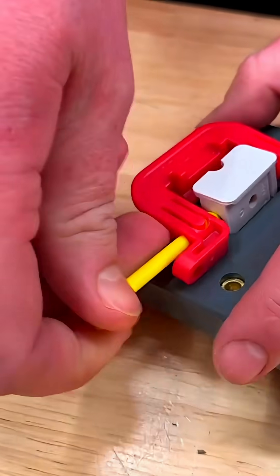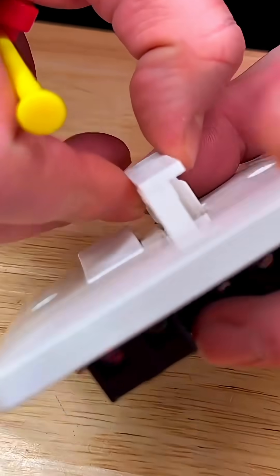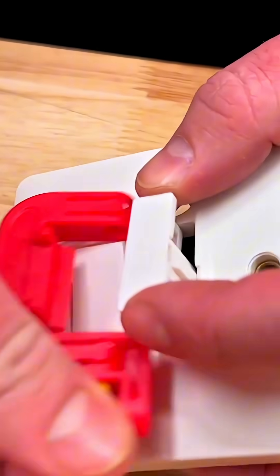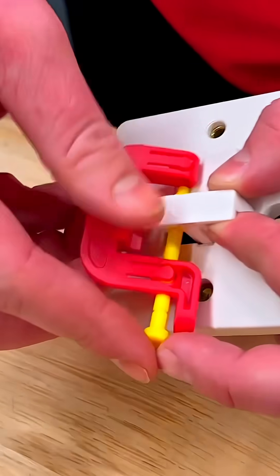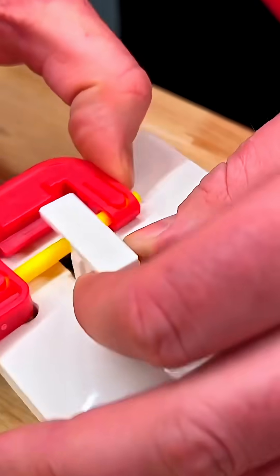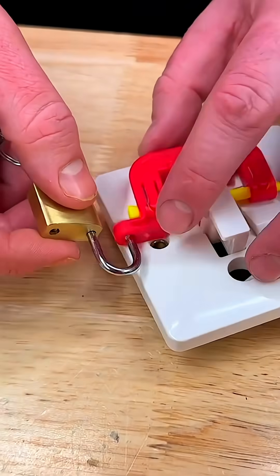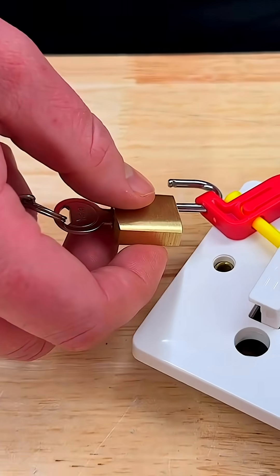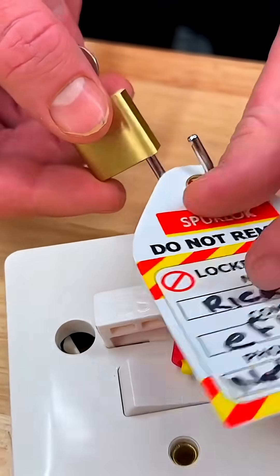Moving on to the final one — looking down the side here, we've got a hole there with no barrel. It possibly could go around, but why not drop that out, pass it through there and into there. Then we've also got our padlock, which we can just slide through there. We've got our lock-off tag with our details on there.